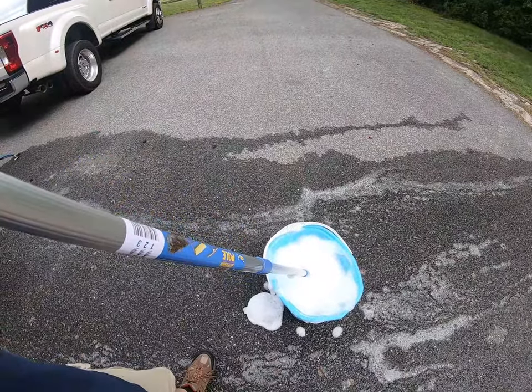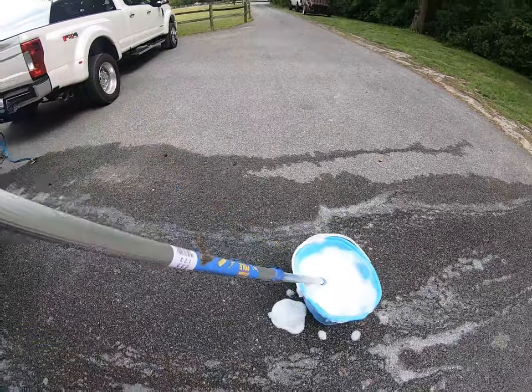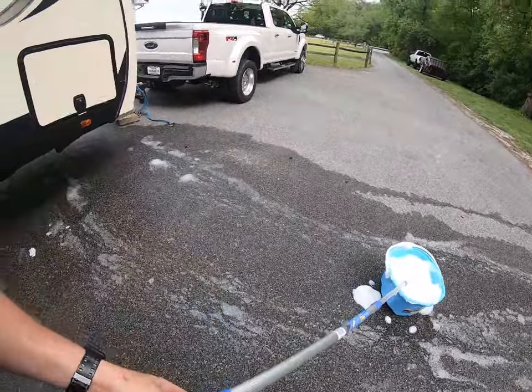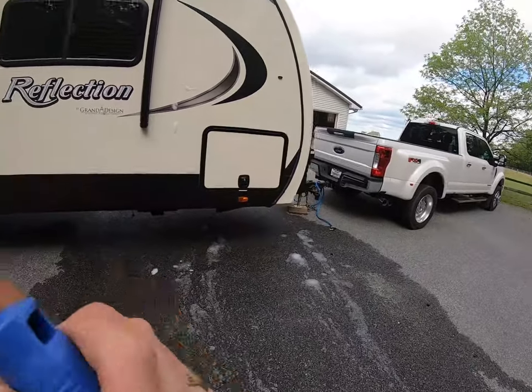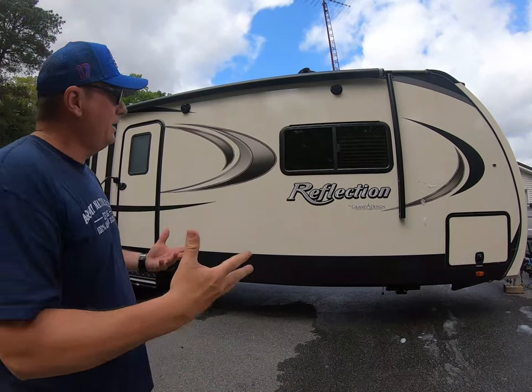Now you can see the Meguiar's — it has a nice foam to it and also a nice odor to it. We're going to go ahead and wash our RV today with this product and we'll see how it does. I'll show you how it runs off.